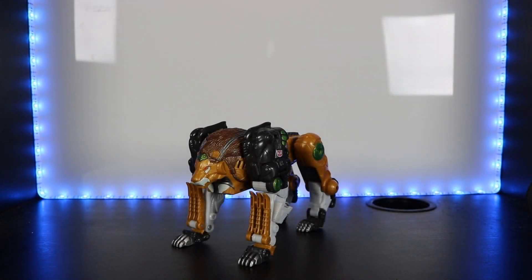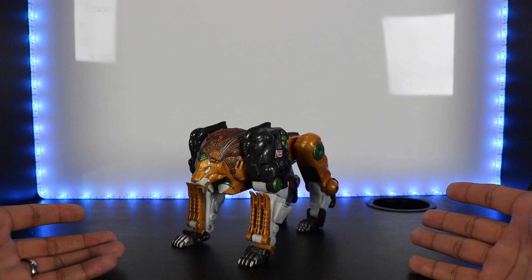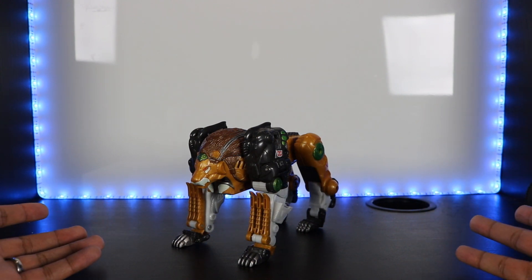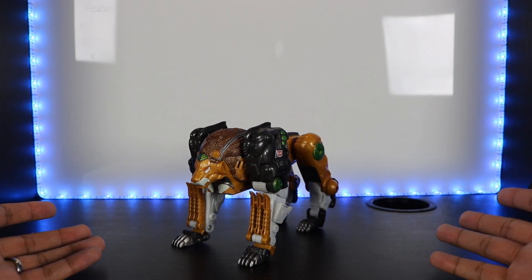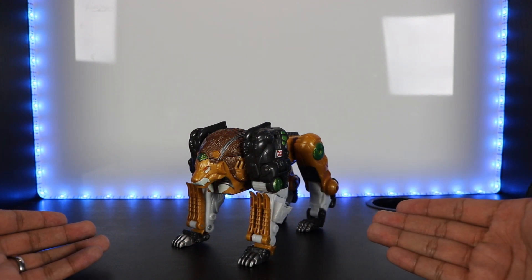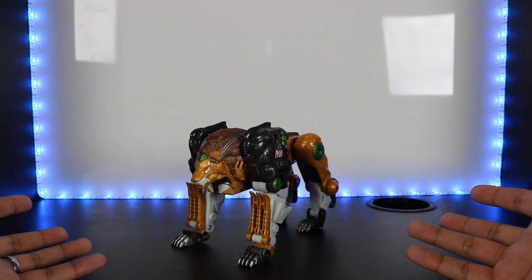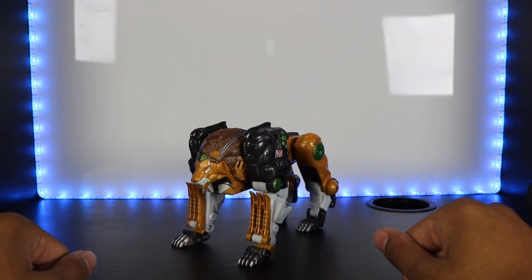Hello everyone, welcome back to Skybyte Studios. In this video we're going to be taking a look at Transformers Cybertron Voyager class Leo Breaker. As you can see, he is a robotic lion. An interesting fact about this figure: if you guys saw the series, you'll know that he was actually initially Overhaul, and when he was getting beat up by Megatron on the jungle planet, something magically transformed him into this new form.